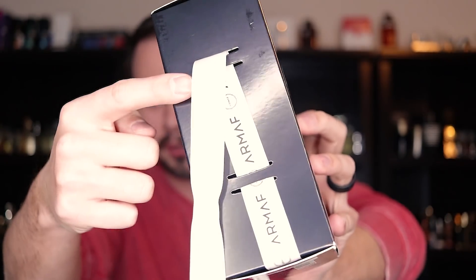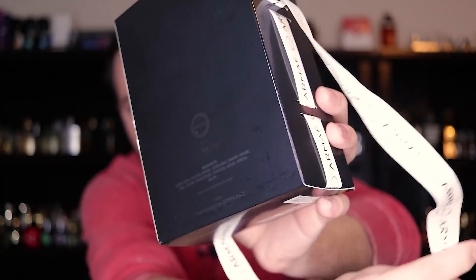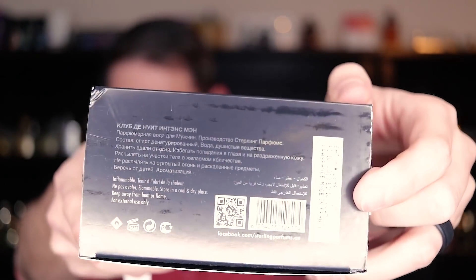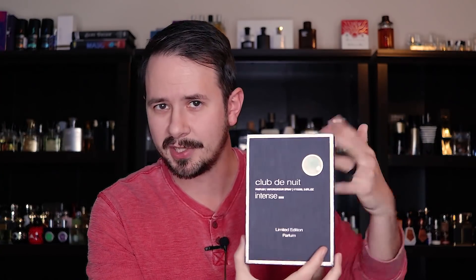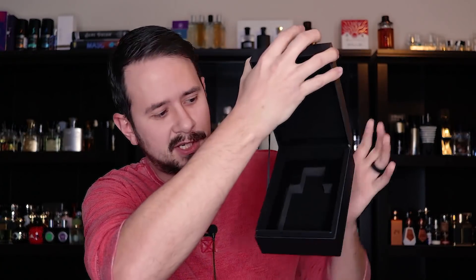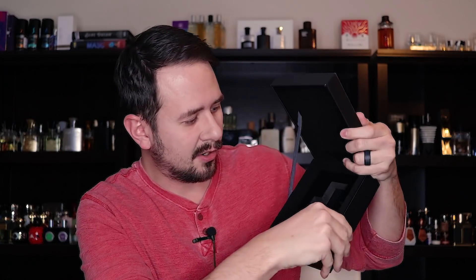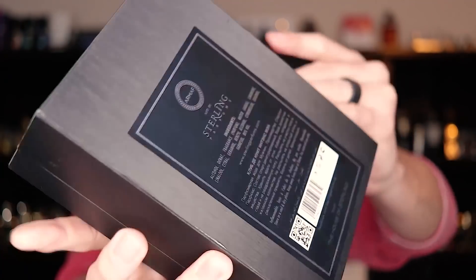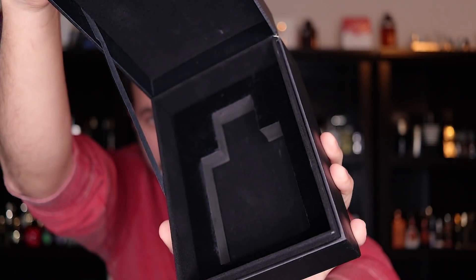The ribbon goes on the sides and on the back there's a little more information. On the bottom is where you'll find your batch code — mine was made October 2019, made in France, with an expiration date of October 2024. Here's the inner box your fragrance comes inside of. It's a step up from the Eau de Toilette box; it opens up and your bottle sits down inside with a felt foam lining.